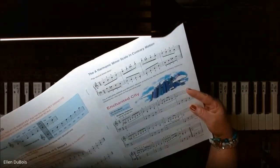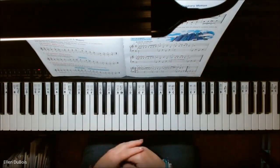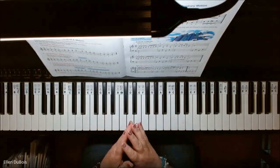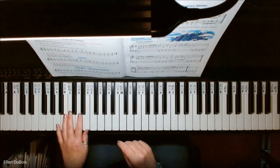Enchanted City can be found on page 25, and this is in the key of A minor, so it has a certain sound to it. I think you're going to hear it when I play it. So here is Enchanted City in the key of A minor.